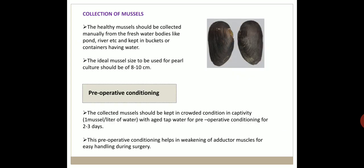For collection of mussels, healthy mussels should be collected manually from freshwater bodies like ponds and rivers, and kept in buckets or containers with water. The ideal mussel size for pearl culture is 8 to 10 centimeters.